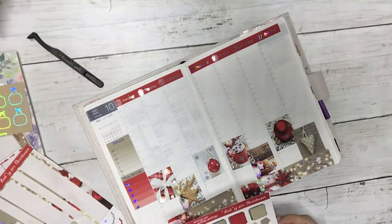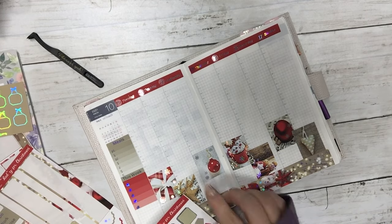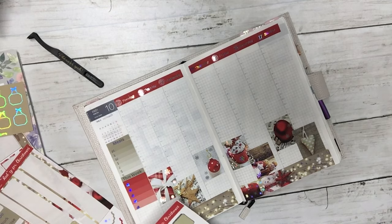This is a photo kit so there's not any deco with this, but I still want to cover up the October header.